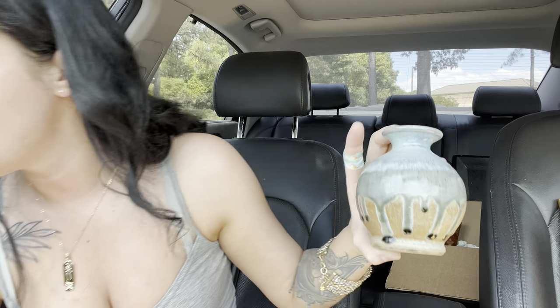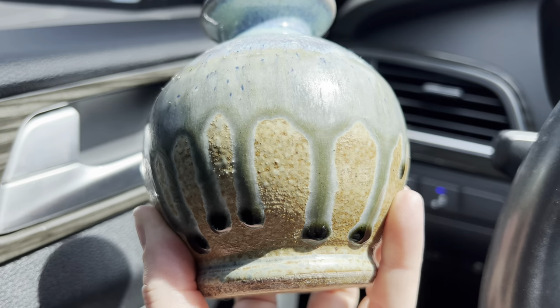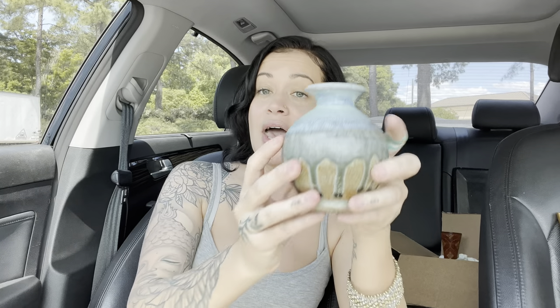I've been finding so many pottery pieces like this — they are really beautiful and so well made. Y'all look at the detail on this: I love the drips, I love all these blue colors, and I love how it fades into this neutral brown color at the base. I love pieces like this that are a work of art in themselves. It is small but absolutely gorgeous. It was five dollars and again it was 50% off at the same store, so I absolutely love this piece.